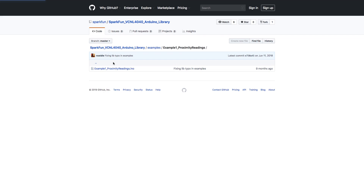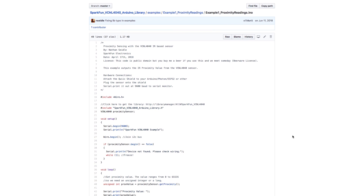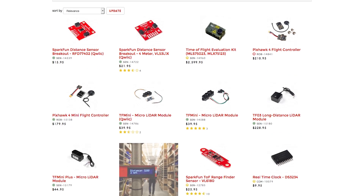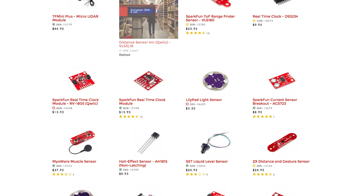As usual, we offer a library and a number of examples to get you started. While our first example sketch will give you proximity readings, you'll notice that they are definitely not linear. So if you really need to know that an object is 143mm away and closing, you'll want to go with one of our time of flight sensors for quantitative distance measurements.